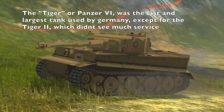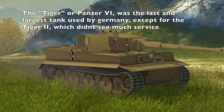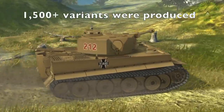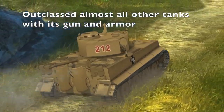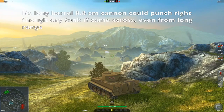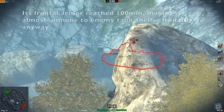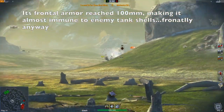The Tiger I is the largest tank used by Germany and is the most famous tank of World War II. Beginning production in 1942 and ending in 1945, only 1,500 were made, but those wreaked havoc on any tank they encountered. Its long-barreled, high-velocity 88mm gun could penetrate even the most heavily armored tanks at extremely long range. On top of that, its frontal armor was 100mm, meaning most tanks at the time had no hope of penetrating its armor.